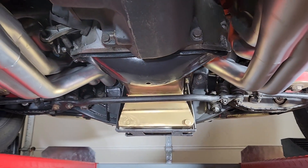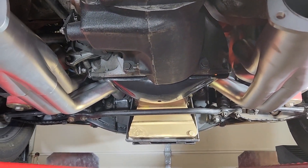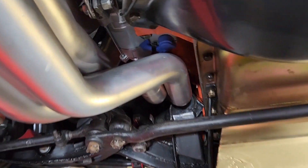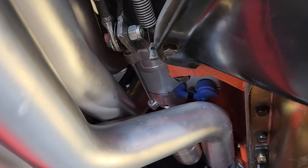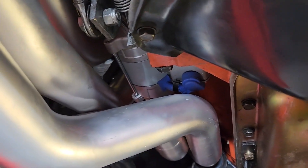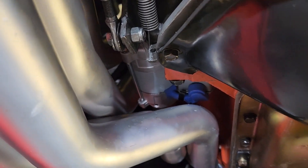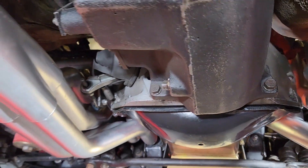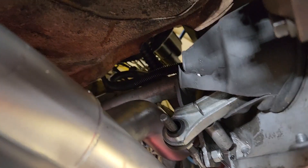Raised the engine a couple inches and these headers went right in. You do have to unbolt the starter and kind of put the starter in after the header is up in there — lay the starter in and bolt it down, and then you can get the header the rest of the way up and mounted to the engine. This is a factory four-speed car. The Z-bar — plenty of clearance around the Z-bar.